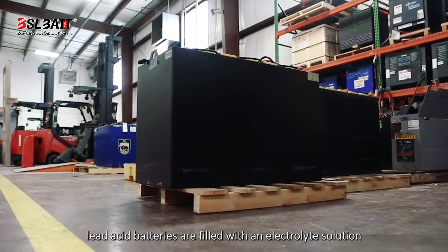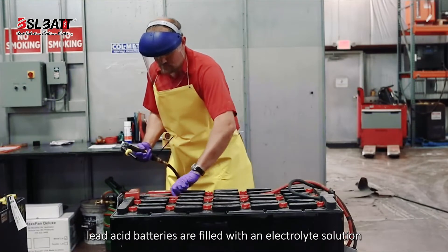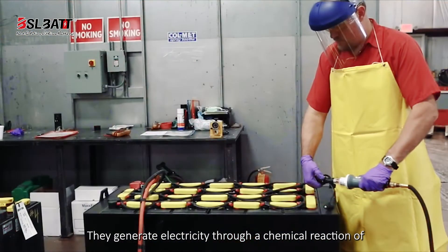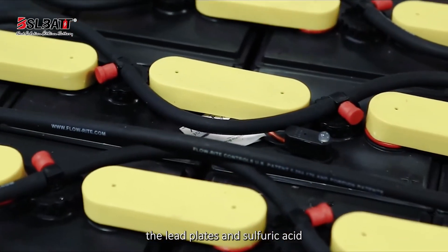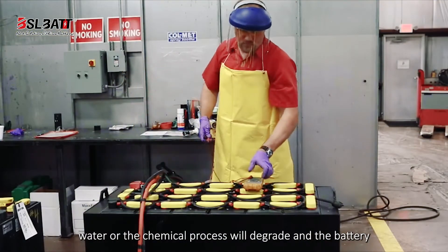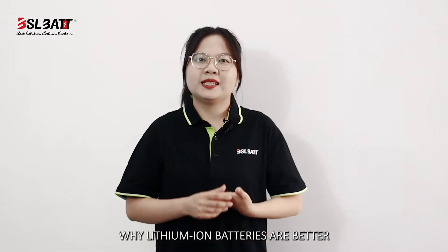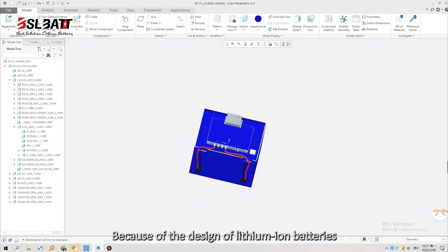Lead-acid batteries are filled with an electrolyte solution of sulfuric acid and water, and feature a removable top. They generate electricity through a chemical reaction of lead plates and sulfuric acid. This type of battery requires regular refilling with water; if the chemical process degrades, the battery will suffer an earlier failure.